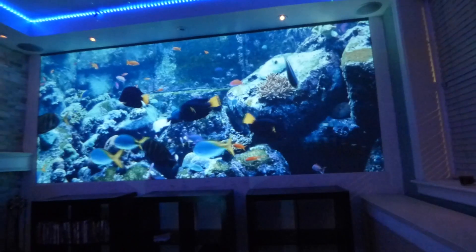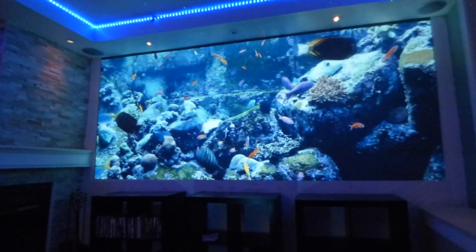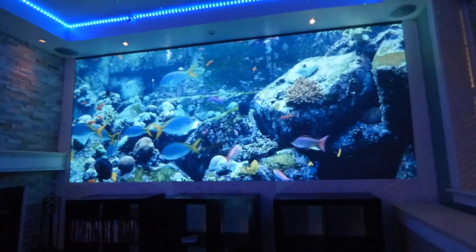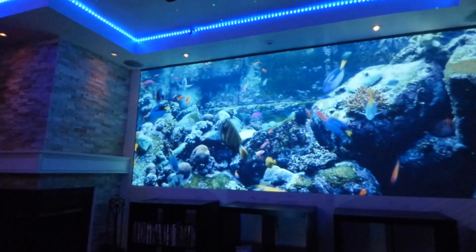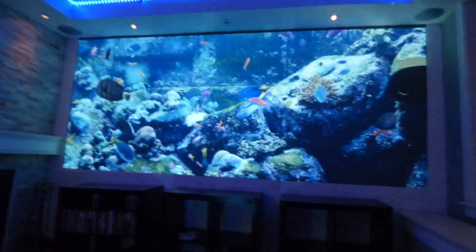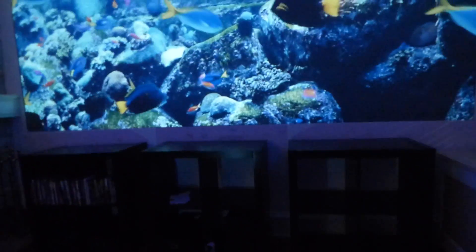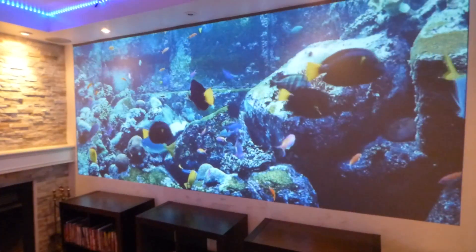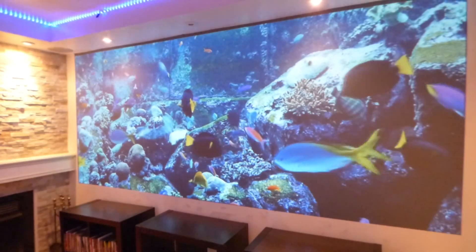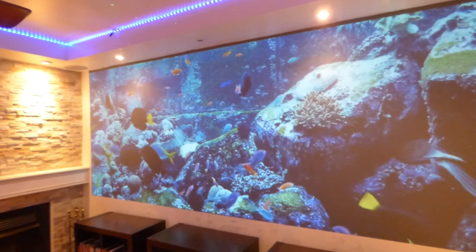Look how beautiful the screen looks — and that's only a 720p projector that has never been calibrated. There's no 4K upscaling whatsoever. I'm streaming this from my Chromecast in 720p. This is the picture quality I get. There's the smart technology gain times nine kicking in.